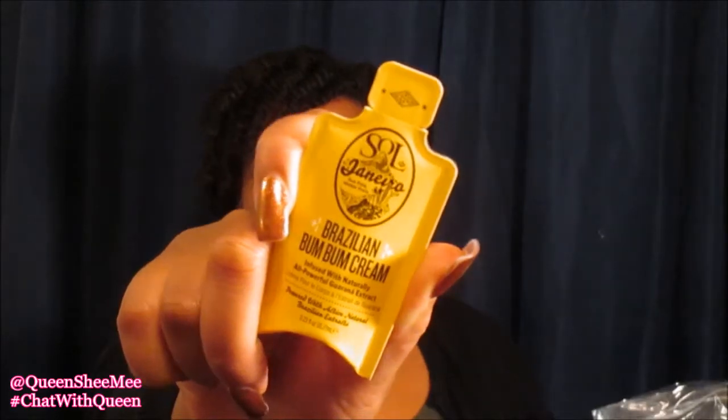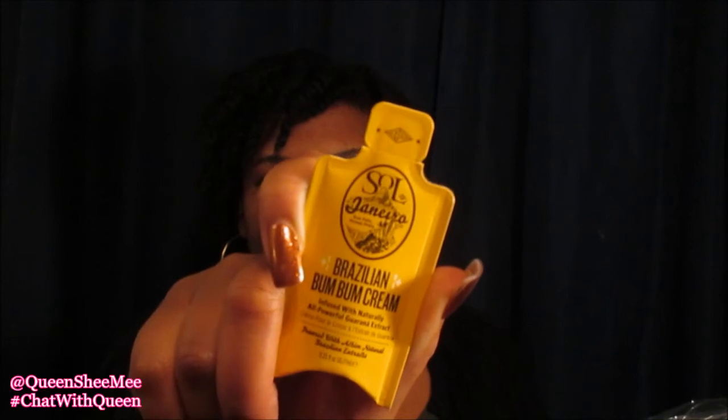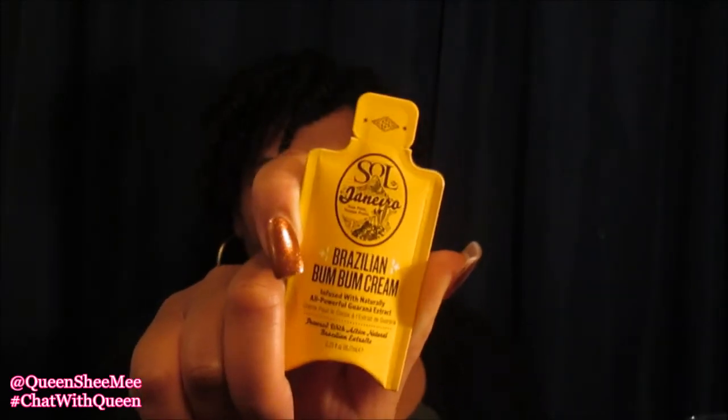My last items from Sephora was this sample pack — I think it contains either 12 or 24 samples — and they had some bomb samples, so I'm just going to go right into it. The first one is the Sol de Janeiro Brazilian Boom Boom Cream. Everyone knows about the Boom Boom Cream — it comes in a yellow container and people go crazy over this stuff, so I can't wait to try that.